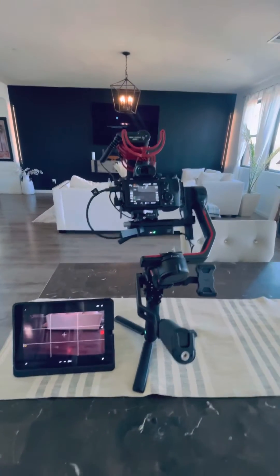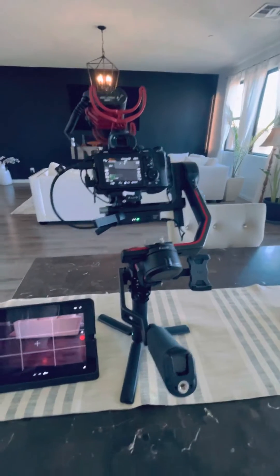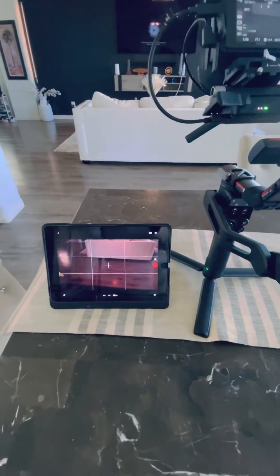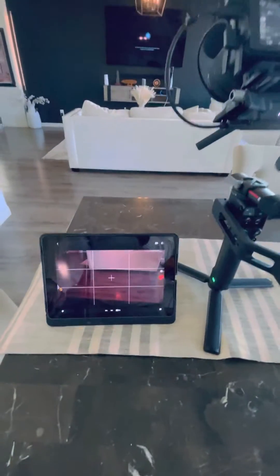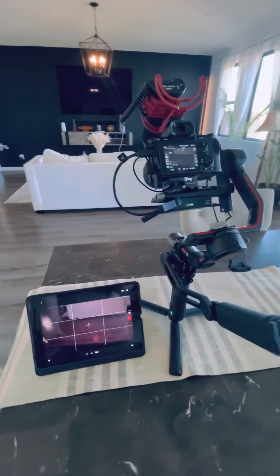I had a huge problem trying to figure out how to get the Raven Eye to work, especially if you go out and buy the combo, the RS3 combo. I couldn't get the Raven Eye to work right. I had it to where I wouldn't have video but I was able to control the camera, or I would have video and I couldn't control the camera, and I couldn't figure out what the heck the problem was.